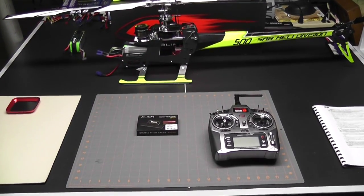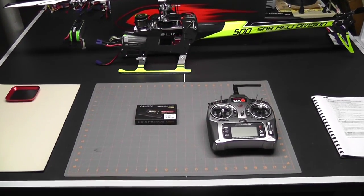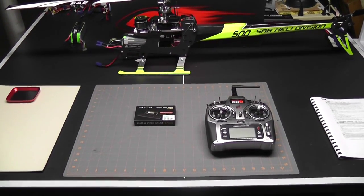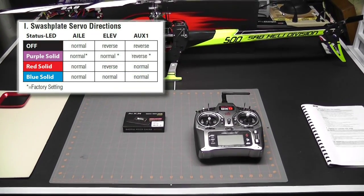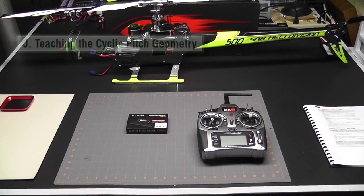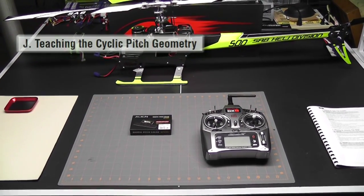Hey, what's up everybody, it's George here and we're back with another video. Today's video is video number five in the Goblin 500 electronic setup series. In video number four we finished up with parameter I, which was adjusting the cyclic servo directions. Now we're ready to move on with parameter J, which is teaching cyclic pitch geometry.